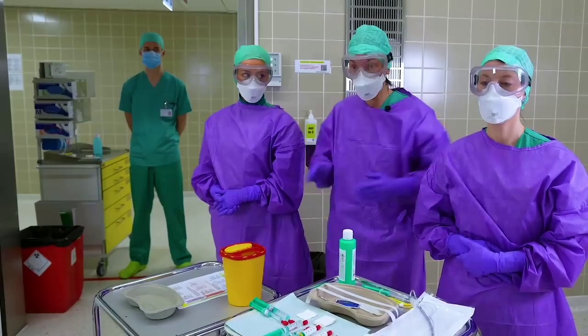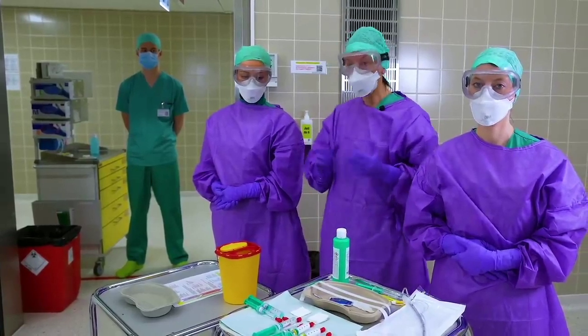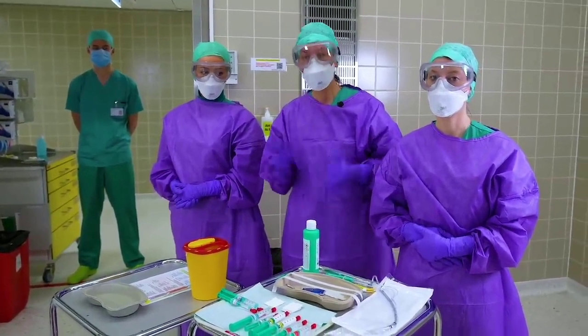Our concept is divided in three phases: the planning phase, intubation and extubation, as well as post-operative care. All these phases are equally important.